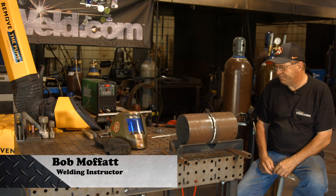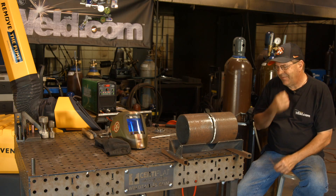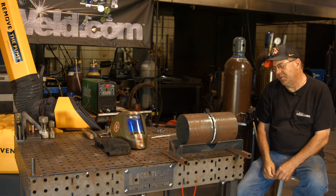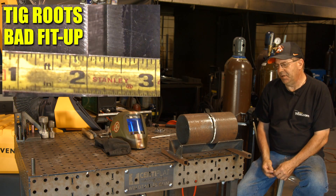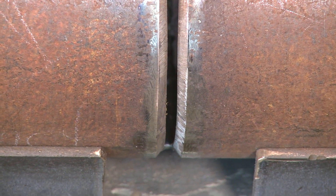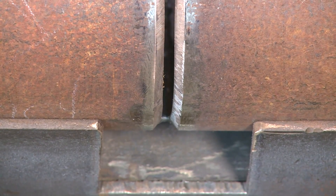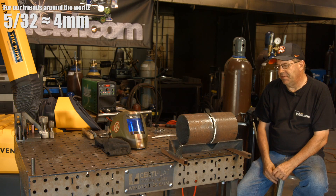Welcome to Weld.com. I recently had a request for doing a larger diameter filler wire on a 6 inch Schedule 40 5G fit. A while back we did a video on bad fits. This one isn't a bad fit per se, it's just a weird one because the cuts on this pipe are real uneven and wavy. So I've opted to go ahead and open this up quite a bit and run it with a 5/32 Fat Boy Wire ER70S6.